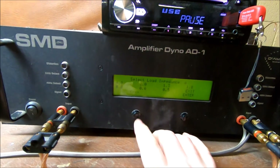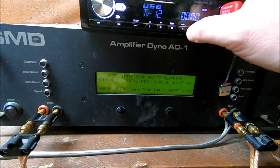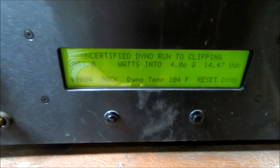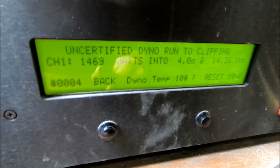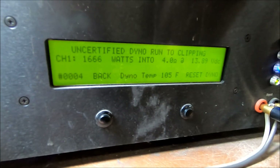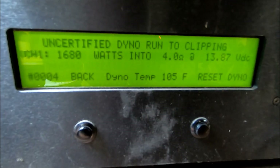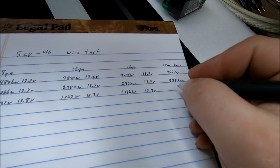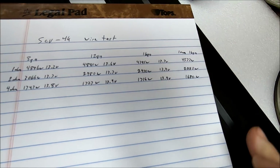4 ohm test now — start dyno, reset the head unit. It's still climbing little by little. That's it — 1680 watts at 4 ohms.